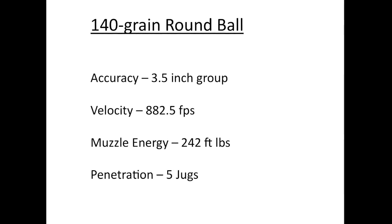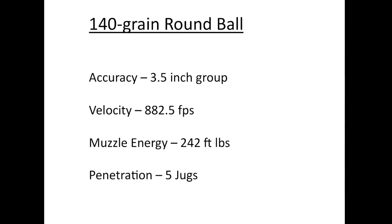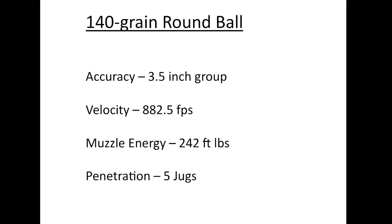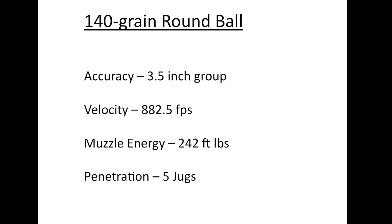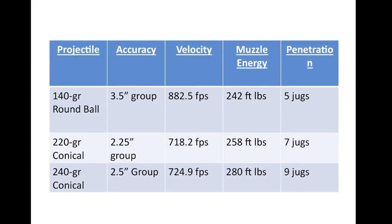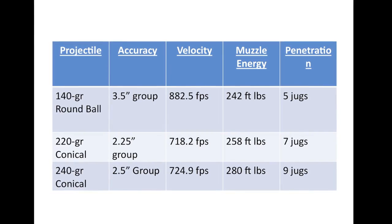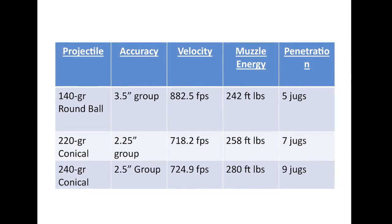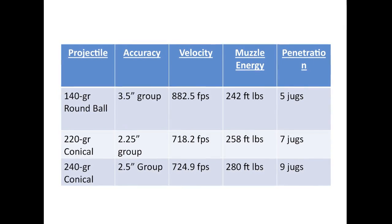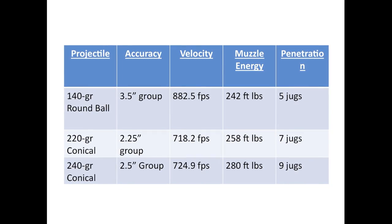To sum up, with the round balls we got a 3.5-inch group. Our velocity was 882.5 feet per second for a muzzle energy of 242 foot-pounds, and we penetrated five jugs. If you want to know how the round ball compared to the other two projectiles, here's the answer from the back of the book. In the next video, we'll take a look at that 220-grain conical bullet and show you how we got these results.